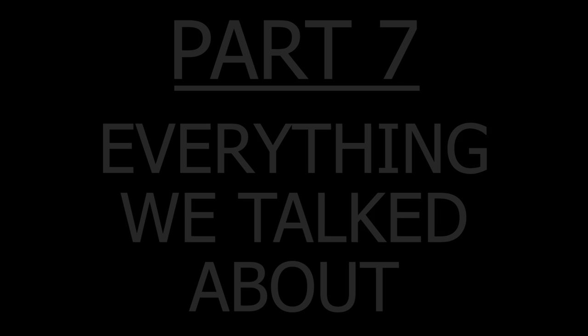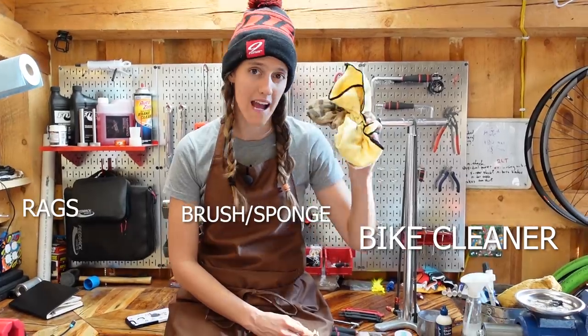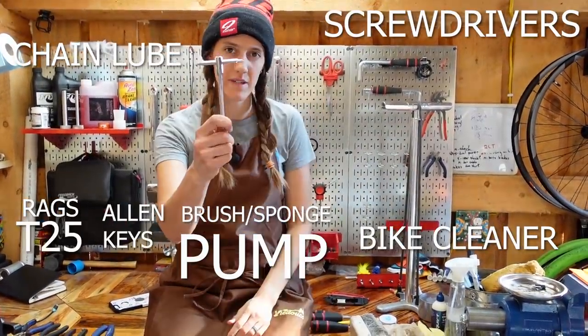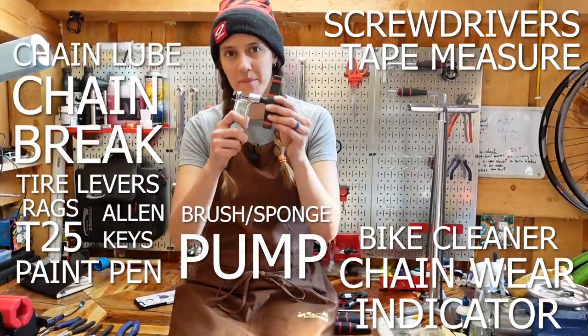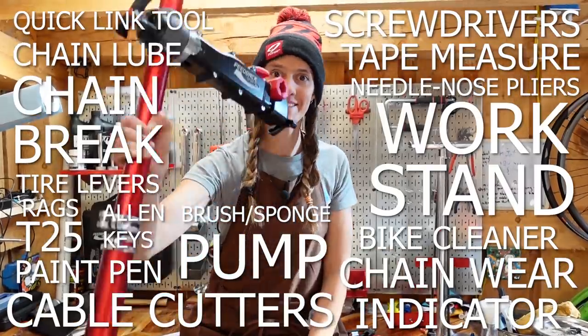Thanks for watching everyone. If we missed anything or you have anything to add, drop it in the comments. We hope this video has helped you get started on working on your own bike. Here's everything we talked about today: cleaning brushes or sponge, bike cleaner, rags, chain lube, floor pump, Allen keys, screwdrivers, T25, tire levers, tape measure, pen, chain wear indicator, chain brake, quick link tool, needle-nose pliers, cable cutters, and the work stand.